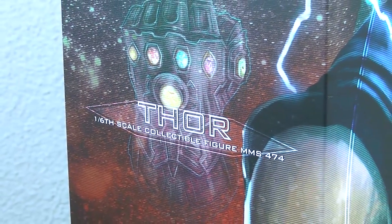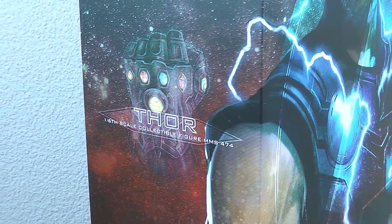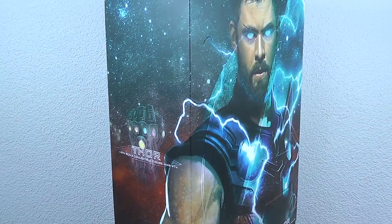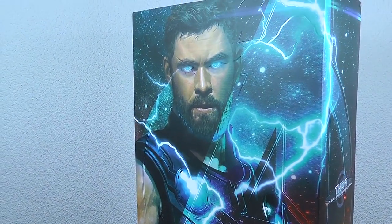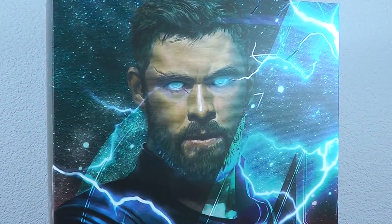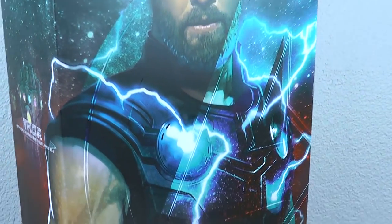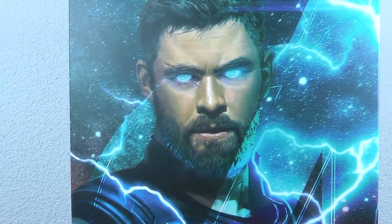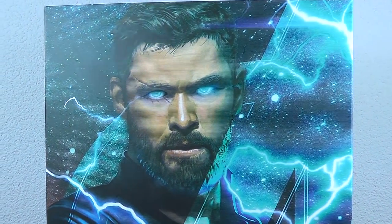So the packaging fits perfectly into the line of the Avengers Infinity War figures. This is the MS474, the standard edition — there is no deluxe or exclusive version. But now let's have a look at the front cover, because this is amazing. They actually applied a separate reflecting layer for recreating the lightning effects on his eyes and around him. There are some reflective parts — it's a pretty sweet idea by Hot Toys. I can't wait to apply the lightning effects to the figure itself.